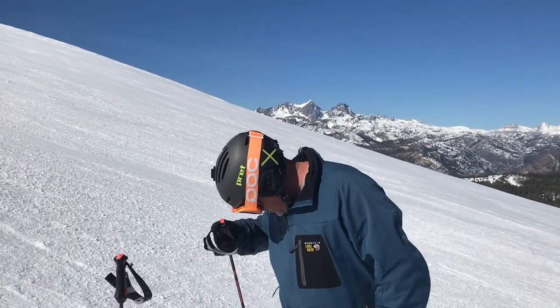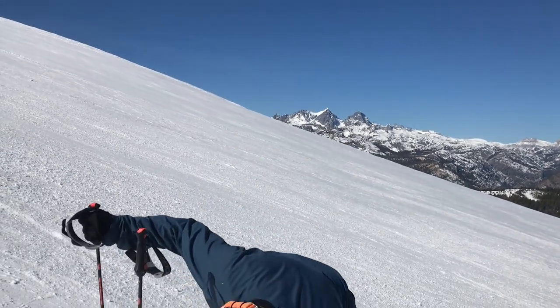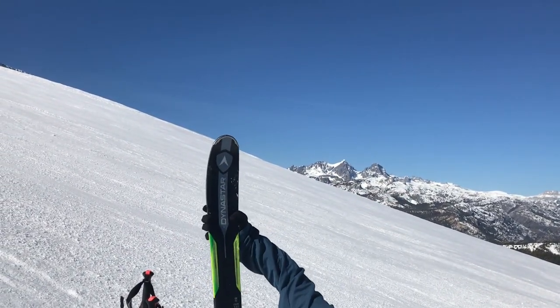Hey, Andy Mink here with Pubski.com and Ski Gear TV at beautiful Mammoth Mountain, California. Today we're taking some test runs on the Dynastar Legend 88.